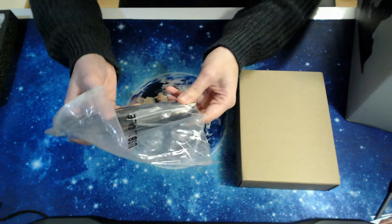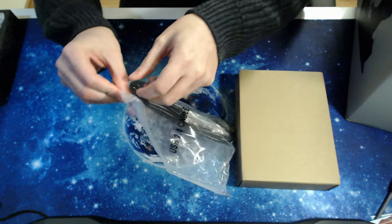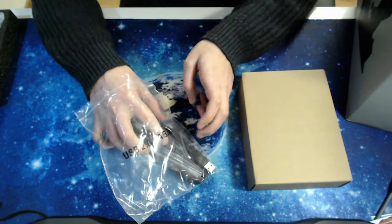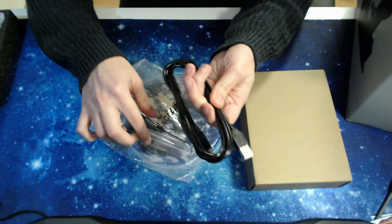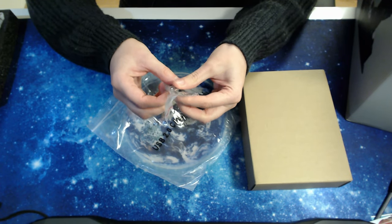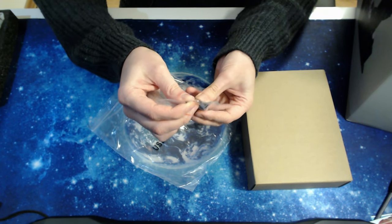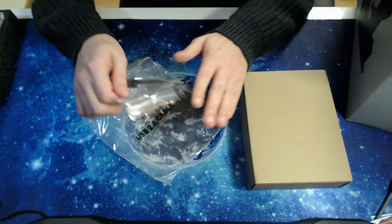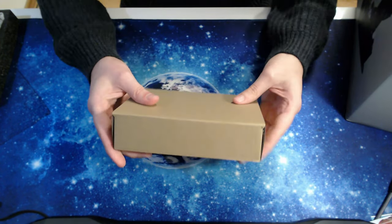It looks like a little bit of assembly might be required, because I see screwdrivers — or maybe those are just for swapping out the grips. There's a USB cable, and we have two little screwdrivers: one with a hex tip and one normal one. Nice to have. Let's take a look at what's inside this little box.